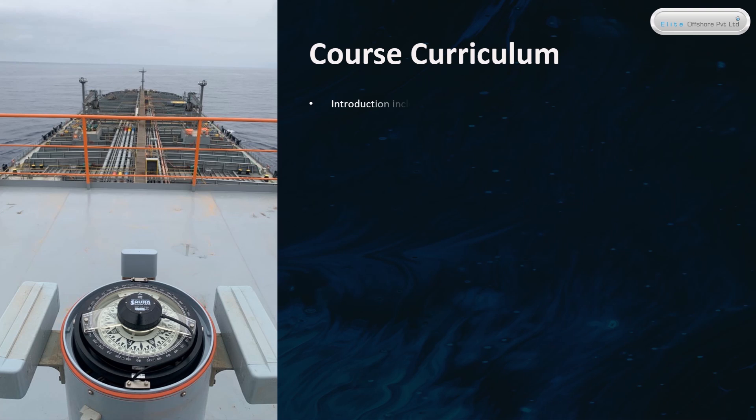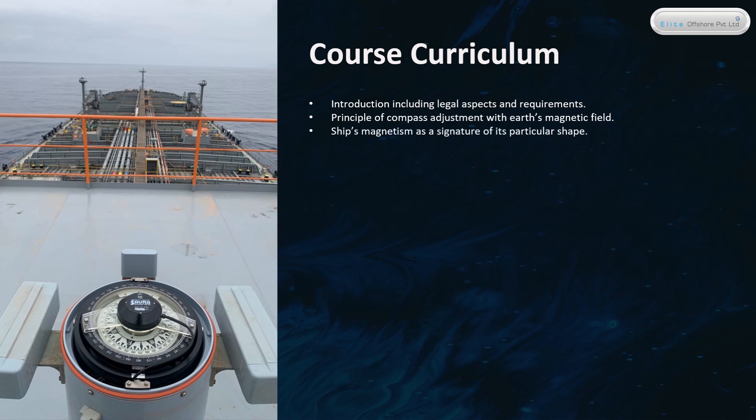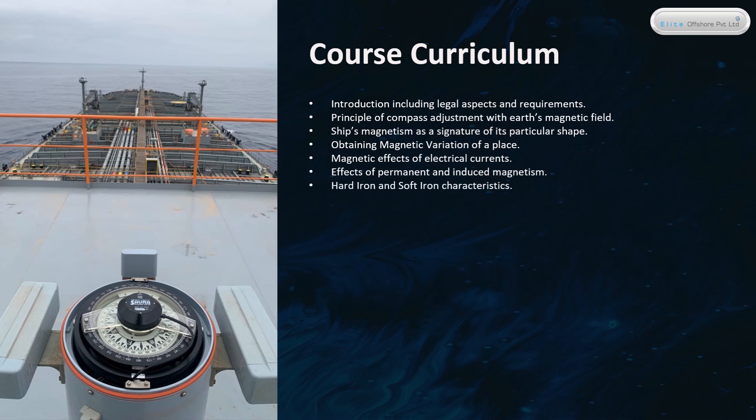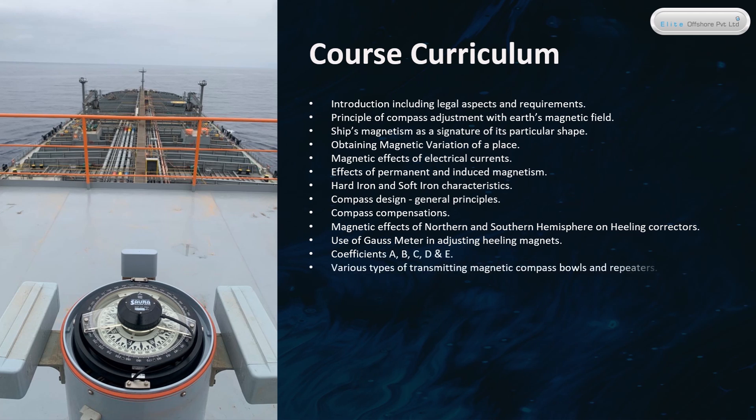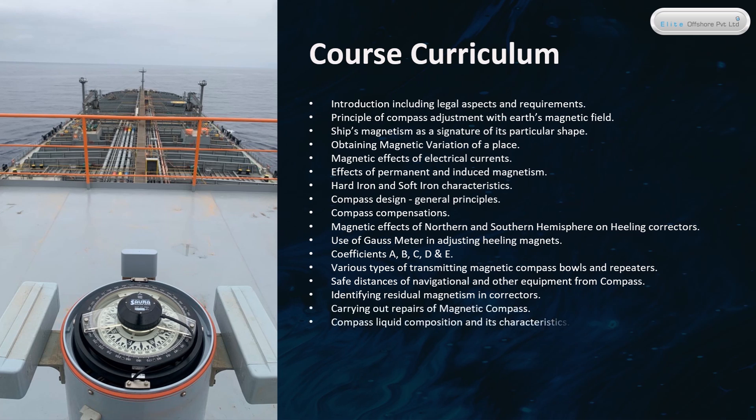Course Curriculum includes: Introduction including Legal Aspects and Requirements; Principle of Compass Adjustment with Earth's Magnetic Field; Ship's Magnetism as a Signature; Obtaining Magnetic Variation of a Place; Magnetic Effects of Electrical Currents; Effects of Permanent and Induced Magnetism; Hard Iron and Soft Iron Characteristics; Compass Design General Principles; Compass Compensations; Healing Correctors; Use of Gauss Meter; Coefficients of B, C, D; Various Types of Transmitting Magnetic Compass Bowls and Repeaters; Safe Distances of Equipment from Compass; Compass Liquid Composition; Removing Bubble from Compass Bowl; Practical Session on Compass Adjustment; and Making of Deviation Card.